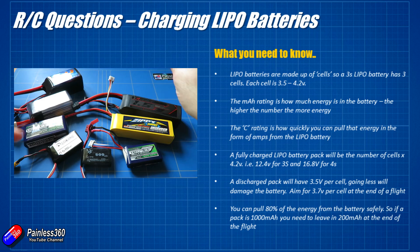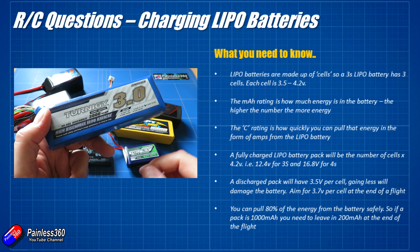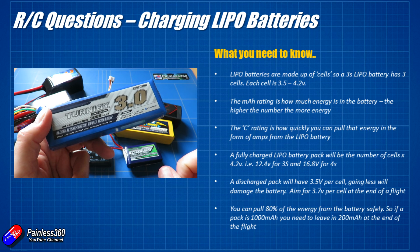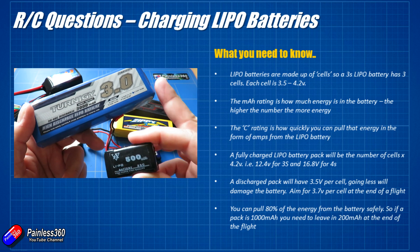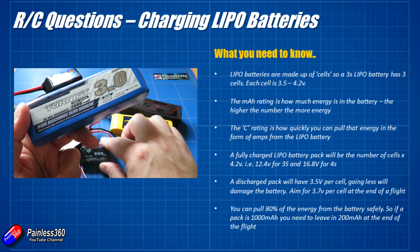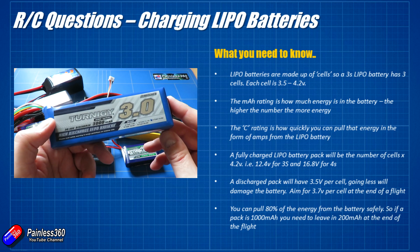Let's talk about the milliamp hour rating first. The milliamp hour rating is the capacity of the battery — how much energy is actually inside. This is a 3000 milliamp hour pack, and this little one here is only a 500 milliamp hour pack, so this one has six times the capacity of that one. The higher the number the more energy is inside, but the heavier the battery.